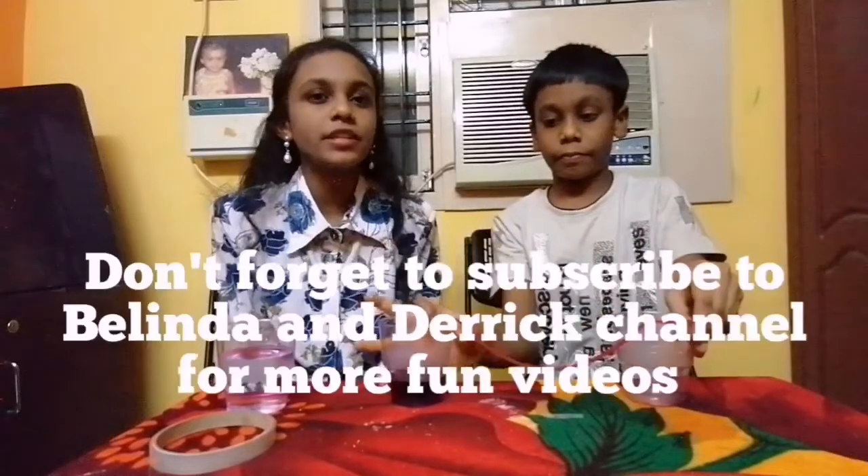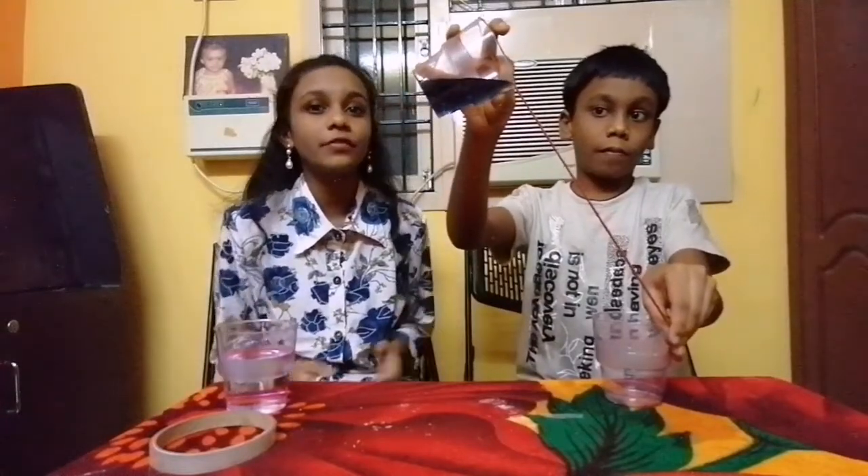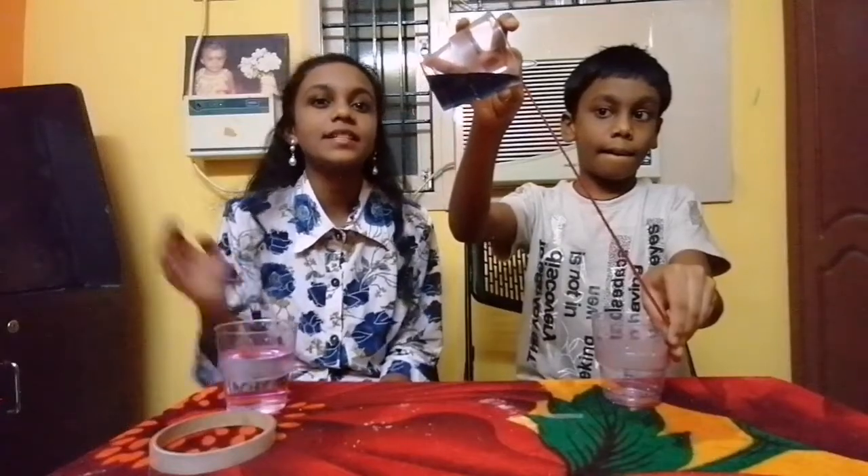Can I try it one more time? Sure. And that's all for today, guys. Please try out these cool experiments at your home. If you like the video, please like, comment, and share, and don't forget to subscribe to Belinda and Derek's channel for more fun videos, and turn on the bell icon for the latest updates. Bye!